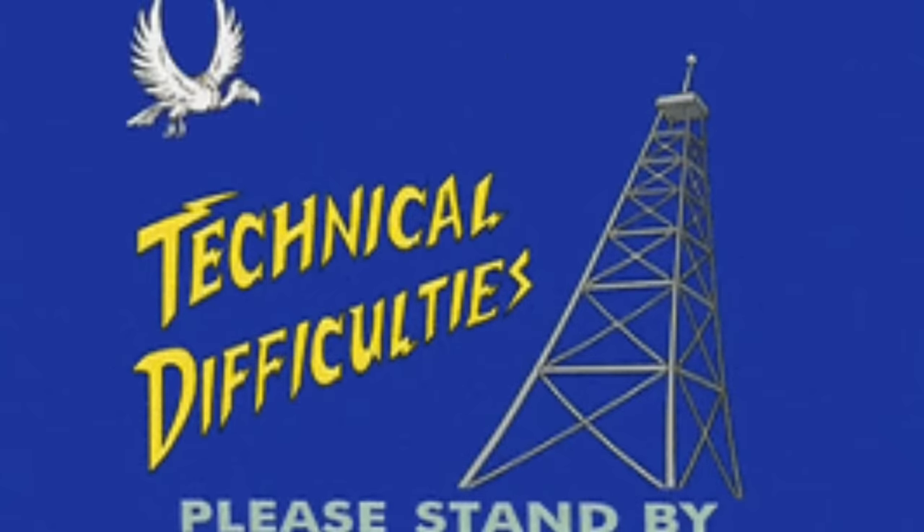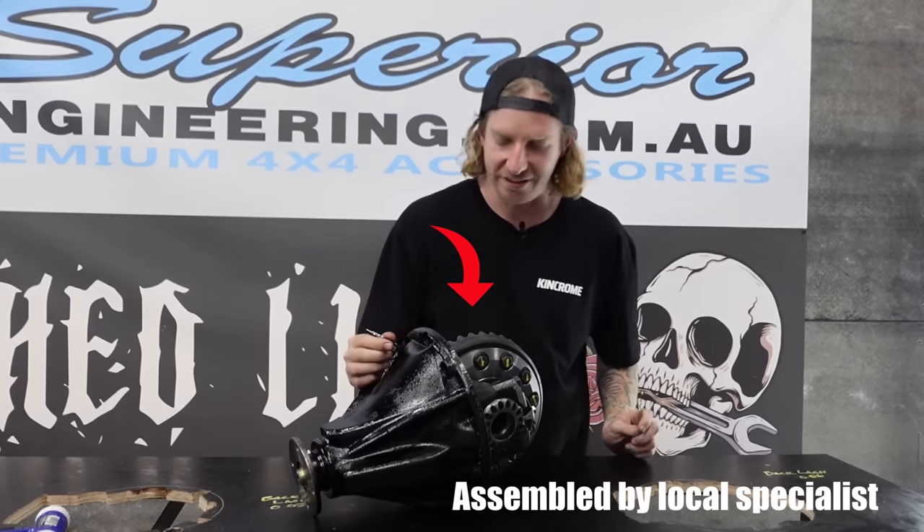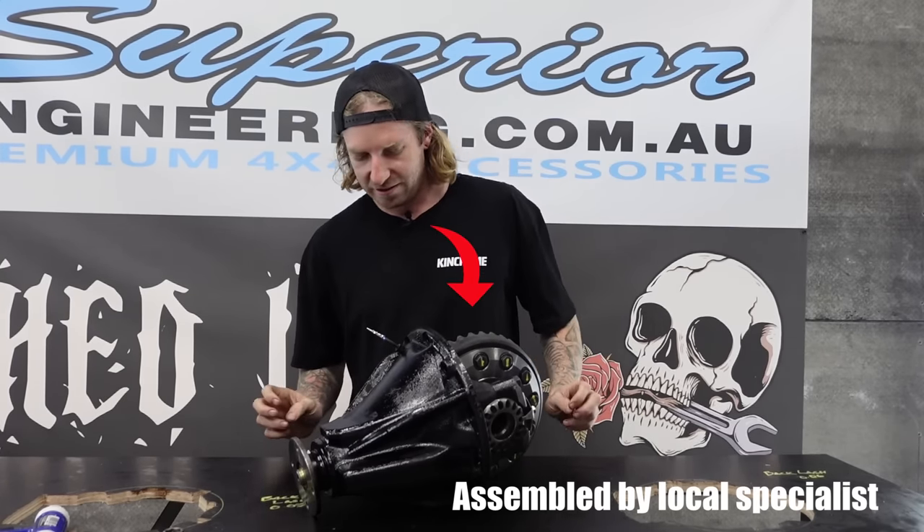In the moment of truth, I was just putting this center on and it was all going in. Diff centers is obviously a very advanced modification, which is why I decided to leave it with the professionals - especially changing diff gears and things like that. There's also a process for running in the new gears: drive for 30 or 40 Ks, let it cool.